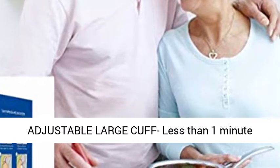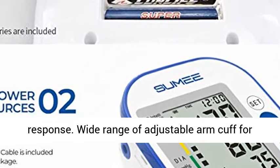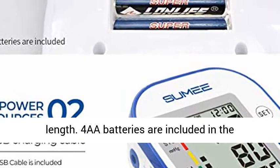Fast reading with less than 1 minute response time. Wide range adjustable arm cuff fits people of different sizes, from 8.6 to 12.6 inches in length.